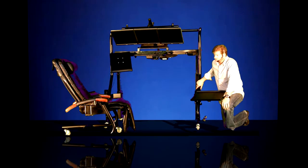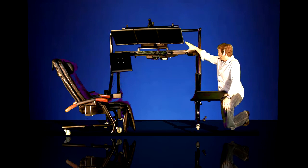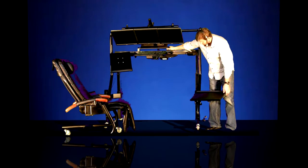Hi, I'm Jeff with ErgoQuest, Inc. This is our Model 500 workstation. It consists of a 2-inch tube steel metal frame, a laminated work surface, an articulating keyboard tray and mouse tray, and a tilting monitor platform.